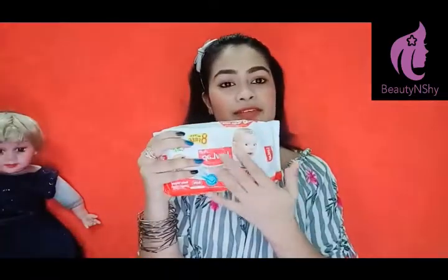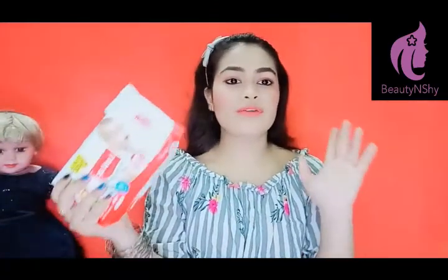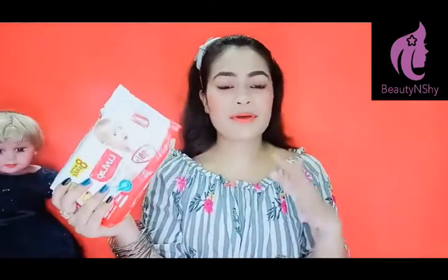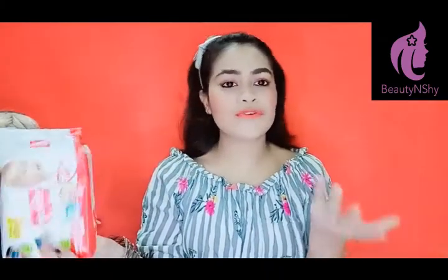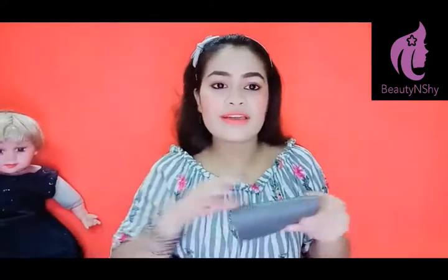The second item is wet wipes. We should carry these in any season — winter, summer, or monsoon. In the monsoon, when you feel your face is dirty or you feel bad, just take a wet wipe and freshen up.